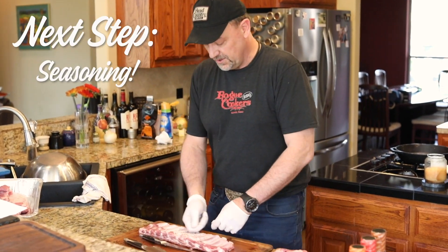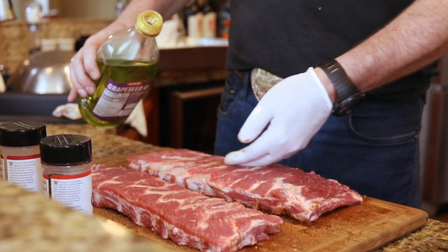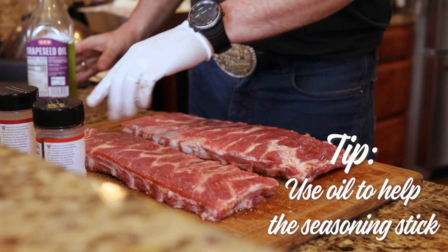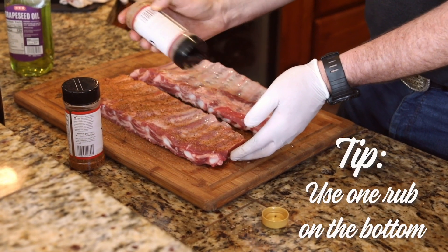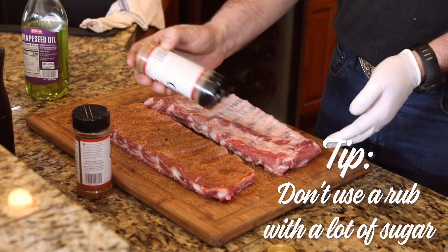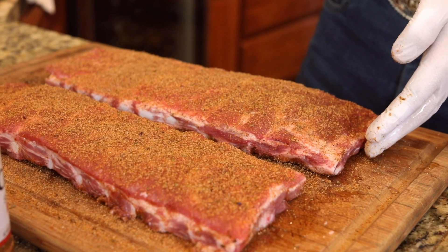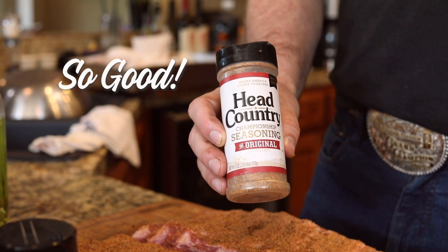Once you've got a good rectangle form of ten bones, then it's time for seasoning. What I will do is season the bottom or the bone side first. I will put canola, grapeseed, or avocado oil down as an adherent. I like to only put one rub on the bottom. Try not to put a rub with a lot of sugar because that sugar can burn — usually if it gets above 325 degrees, that sugar will burn and it will be a little bitter. In this case, I always use the original Head Country seasoning.